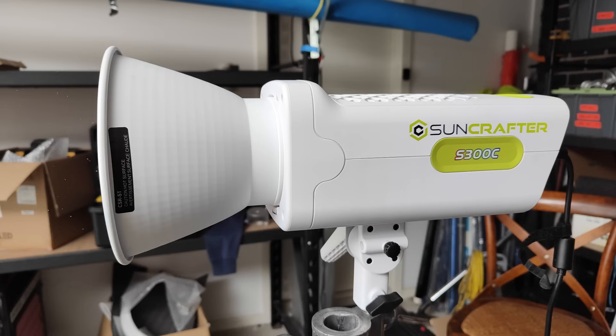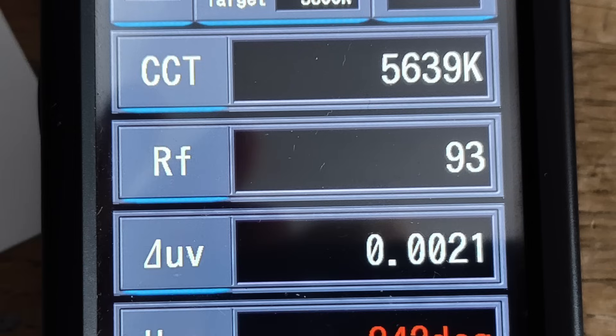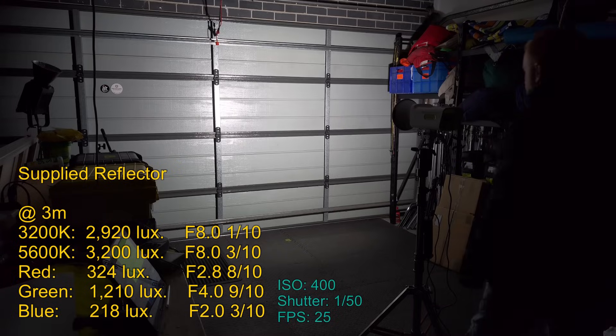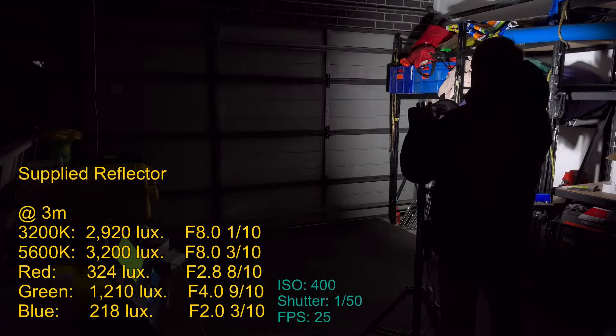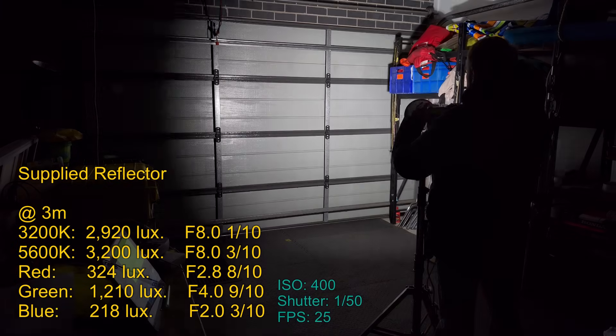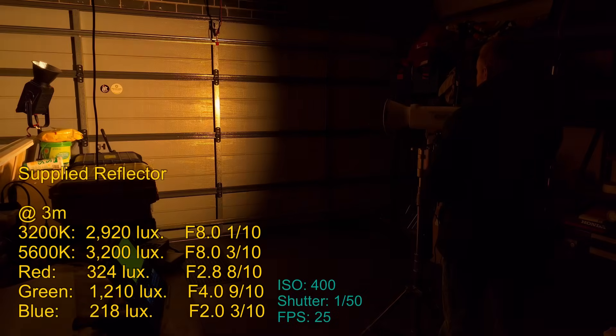Now let's take a look at the light with the supplied reflector. Note that later in the episode all stats are taken with no modifier attached. Here's a quick spectrometer reading at 3200K with the supplied reflector: it has a good CCT, a very good white point, and a TM30 color render score of 93. At 5600 Kelvin it also has a good CCT, a TM30 color render score of 93, and the white point is closer to the daylight curve than the Planckian curve. This reflector is on par with most faceted reflectors — not perfectly even but no hot spots that are going to create issues.